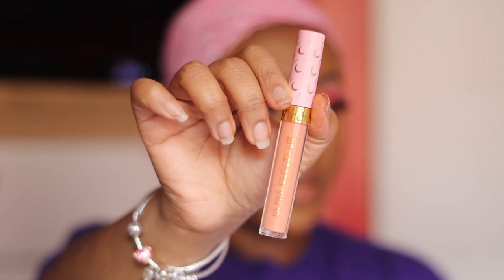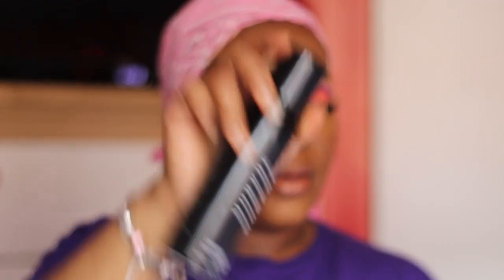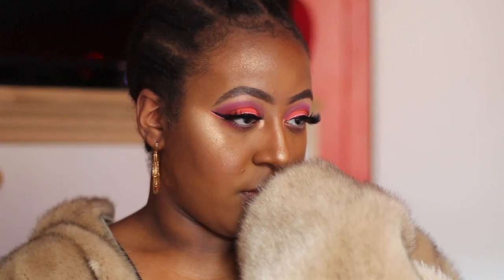To top everything off, I'm going in with the Sailor Moon x ColourPop collection lip gloss — I think it's called Tiara something, everything will be linked in the description box. I love this lip gloss; it gives it the perfect shade and blend. Then I'm using my Mario Badescu continuously spray and after that we are done. We're going to get into some slow-mos. Thank you guys so much for watching — don't forget to like, comment, subscribe, and share, and follow me on my social media. If you want another tutorial like this with super glam, let me know!